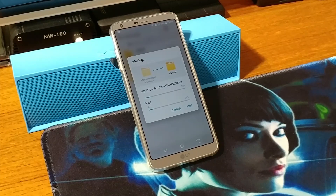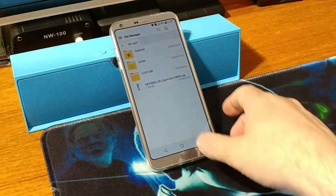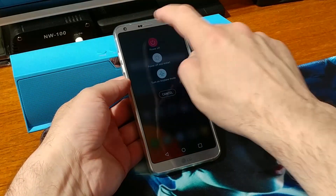That will move the file from internal memory onto your SD card. Of course you can do this also by using your computer — I'm just showing you how you can do this without a computer, and that it is also possible to update your phone without one. Alright, once it has moved our file to the SD card, let's go ahead and power off the phone — press the power button and choose Power Off.